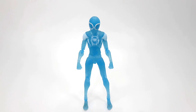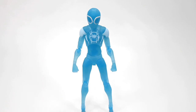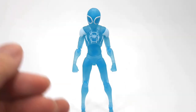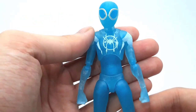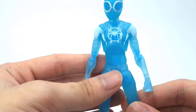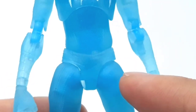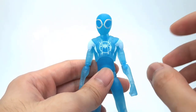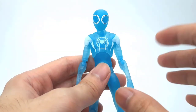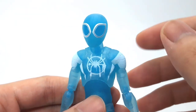Here he is — the brand new transparent Miles Morales himself. If you check out my other review of the regular Sentinel Miles Morales, you can see there's not a lot of changes here. The biggest change is of course that he's transparent, but proportion-wise he's still the same — still got those lanky arms and legs, and still has that hips-don't-lie situation right there.